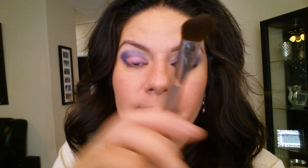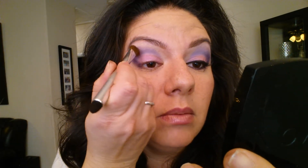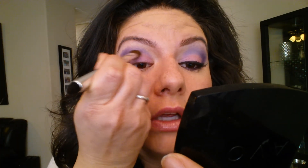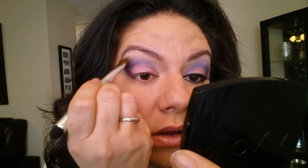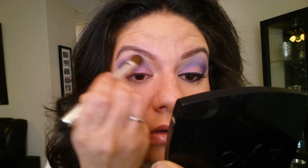Now if you notice there is a fine line between the colors that you can see — you can see that line right there. What you're going to do is get a clean brush and wiggle that line out, just kind of tapping on it in the middle. You guys see how it totally softened that look? You can do the same thing in the crease if you want them to blend a little bit softer together, but the main thing is to blend this top line up here for a softer look.